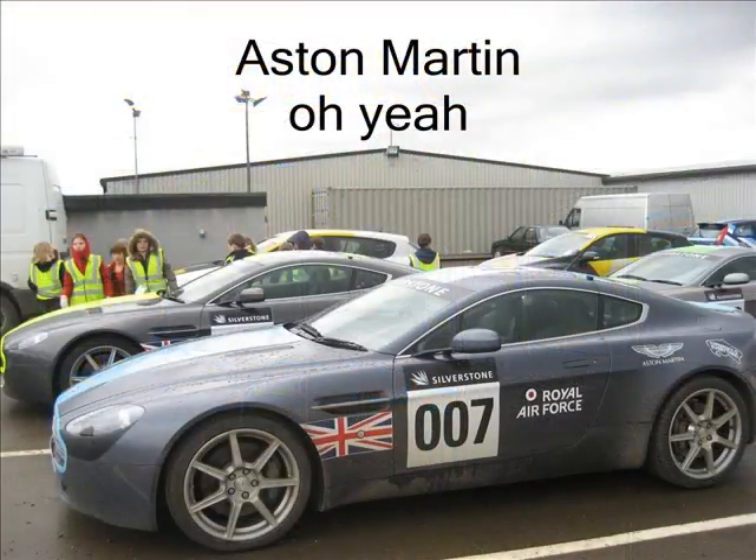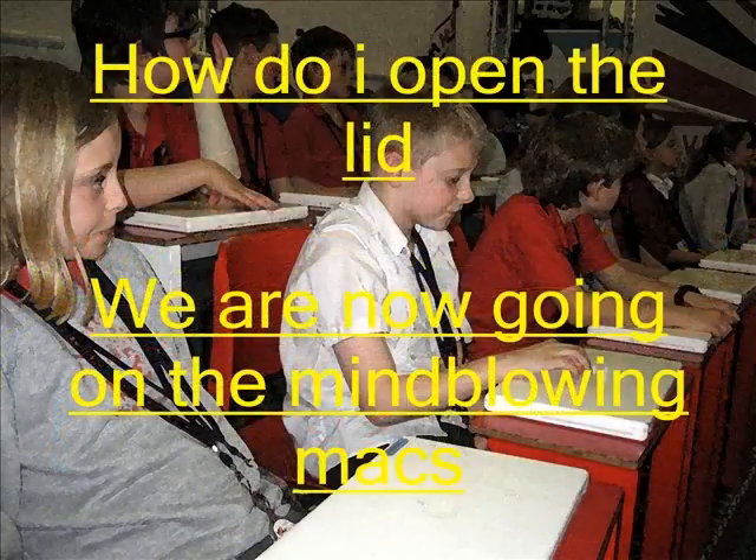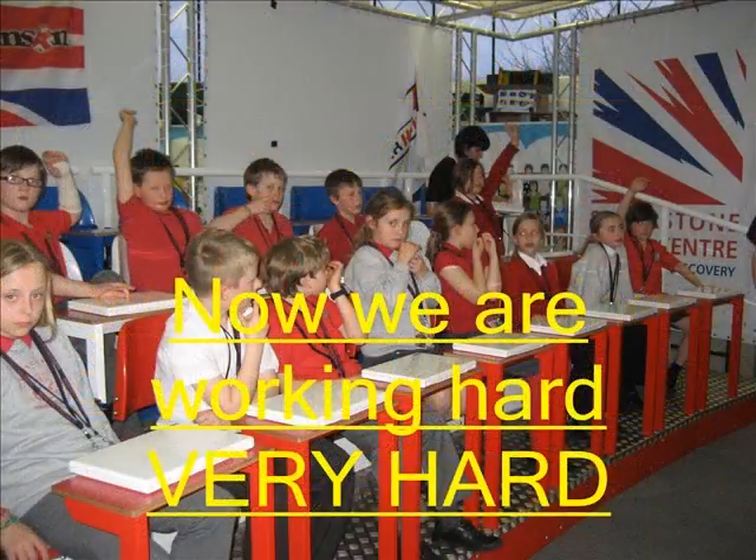Come to Papa. Step one, first, you open the lid. Hands up, everybody.